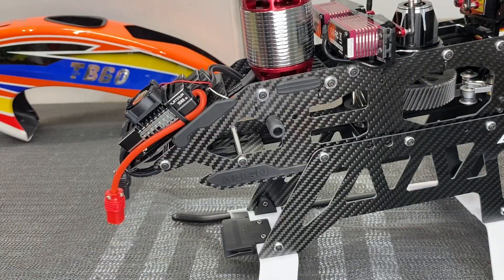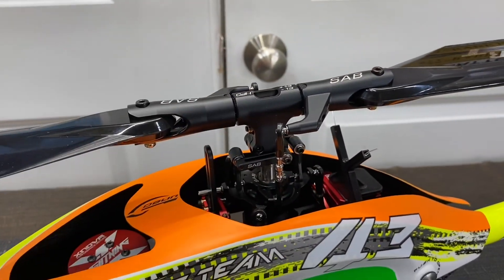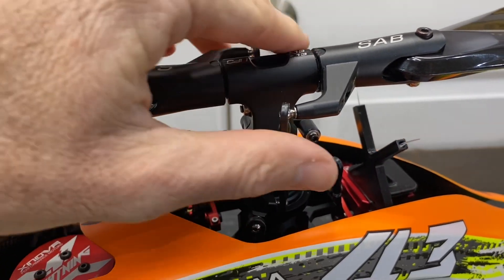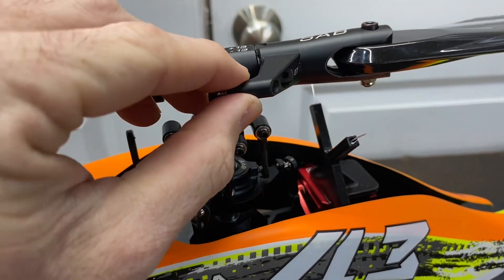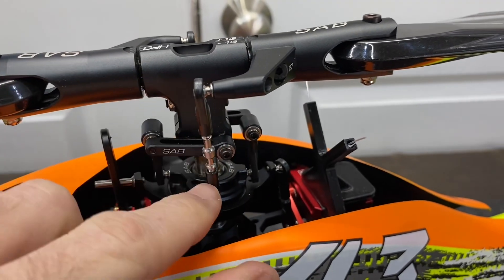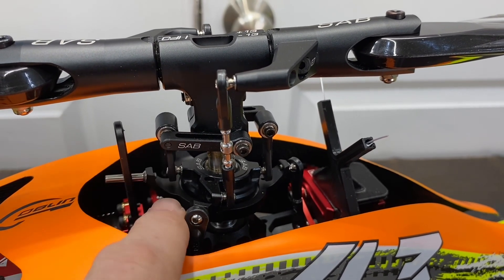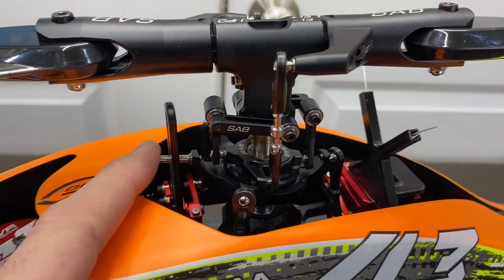Now let's take a look at the SAB RAW 580. Starting at the head and working our way down, we have a fully aluminum head, blade grips, and head block. 8 millimeter feathering shaft with thrust bearings on both sides. Aluminum arms on the side with a single screw for ease of maintenance. Working your way down to adjustable turnbuckle style linkages, a traditional FBL head with washout Fowler arms, plastic links going down to a fully aluminum swashplate. The anti-rotation bracket is a full aluminum bracket with the pin going down.